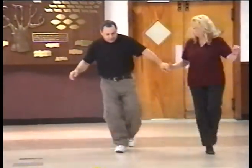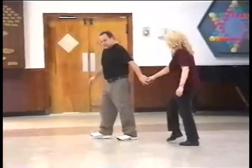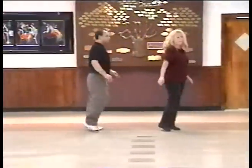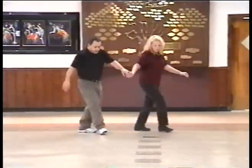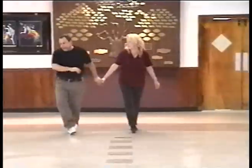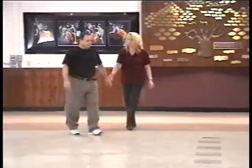We have Yamanite right. Left, right, left, and touch. Forward, and back, and turn, two, three, four. Yamanite right. Left, right, left. Forward, and back, and turn, two, three, four.